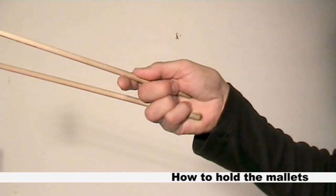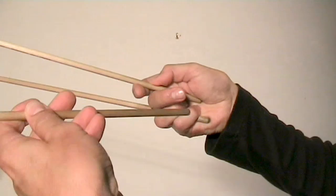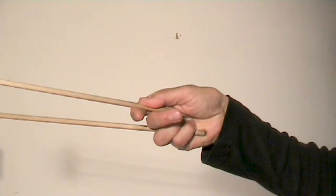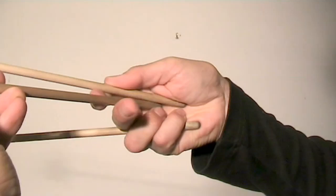My 6-mallet grip is based on the Stevens grip. You just put the extra mallet underneath the inside mallet, like this. Once more — underneath the inside mallet, like this.